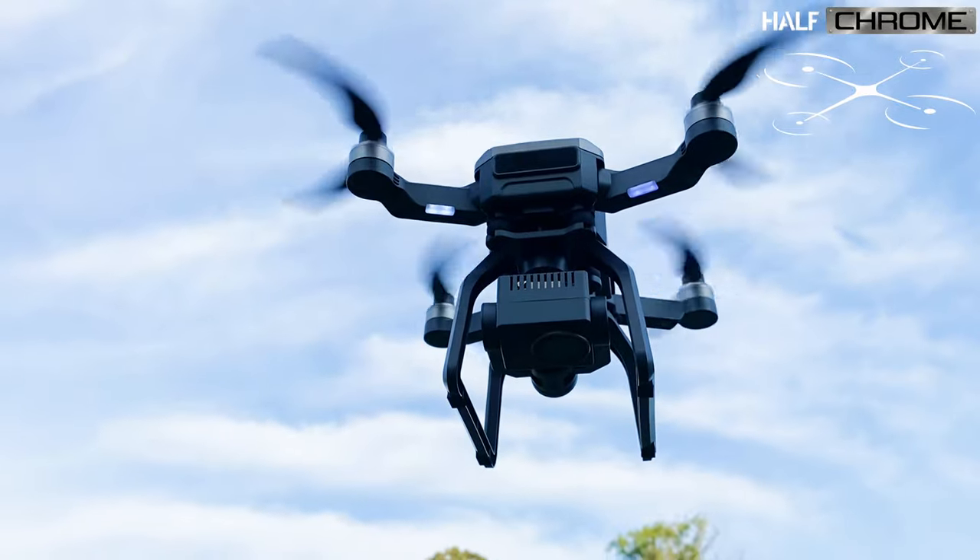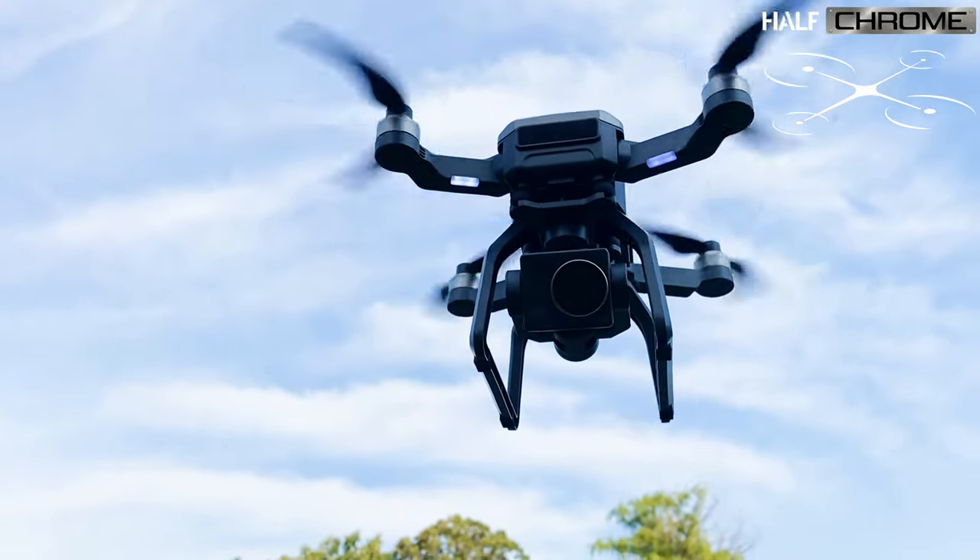I do like electronic image stabilization, but you really can't beat a real gimbal. Now the specs on this thing are awesome — how does it actually perform? Well, stay tuned.